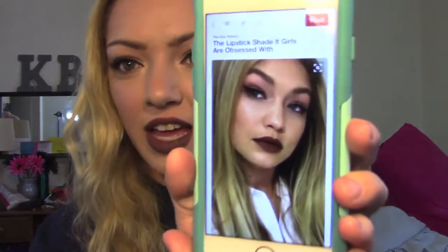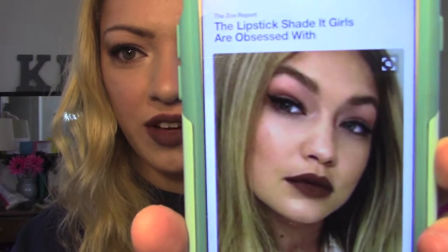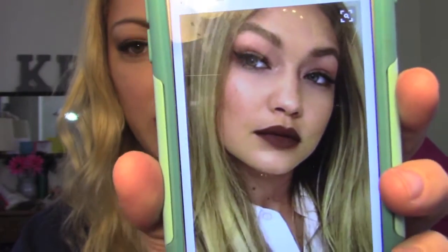Hey guys! So today I have this fun dark brown lip look and this is inspired by Gigi Hadid. She's got a very nice winged eyeliner and some deep chocolate brown lips, so I've recreated that look and I hope you guys enjoy!